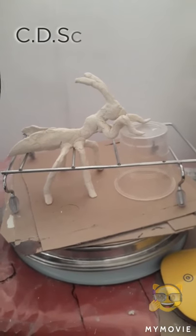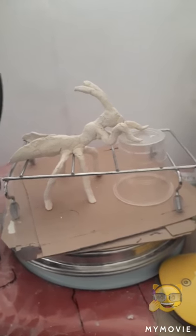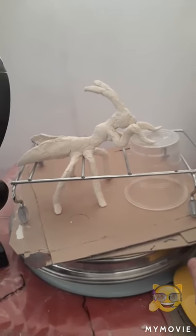Hi again, this is my praying mantis. I used to keep praying mantises as pets when I was little, so I like them.